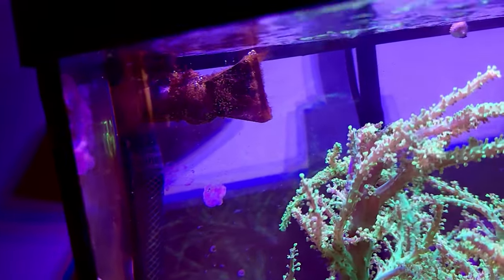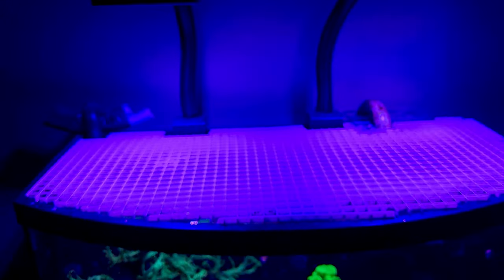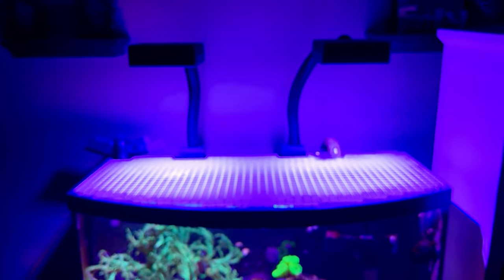Here's the return nozzle that I need to clean — nothing fancy, just a little gooseneck. I have it mounted up so it doesn't siphon so much water out of the tank when the pump turns off.